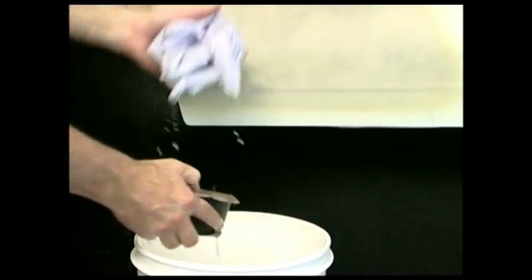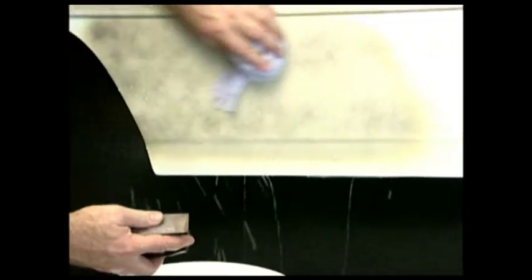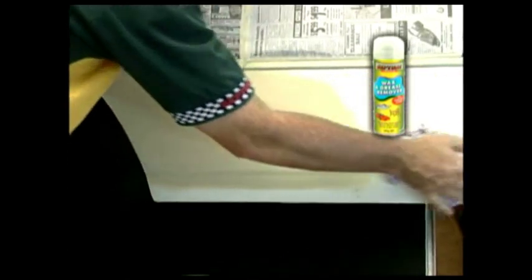Allow primer to dry for one hour before sanding with 600 to 800 grit wet or dry sandpaper. Wipe the surface clean before washing finely with wax and grease remover.